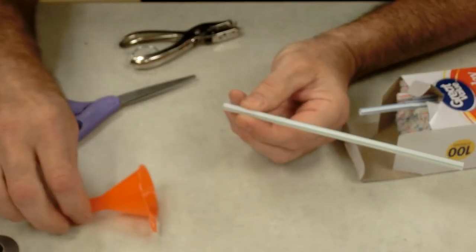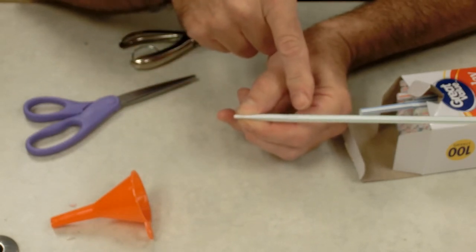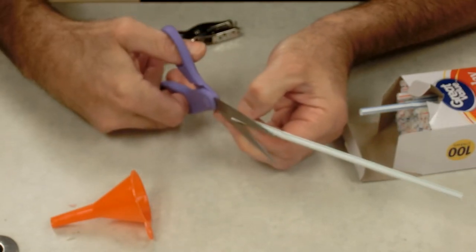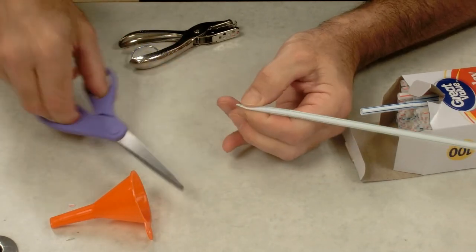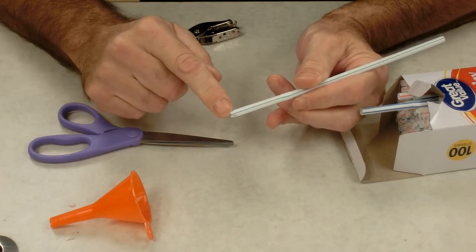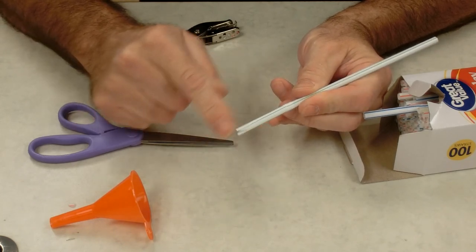I'm going to take my plastic straw and at one end — usually the end that has the flexi part on it — I pinch it down and cut off a corner. I turn it over, keep it pinched down, and cut off another corner. Some people make these with a pointed tip; I typically don't, but I don't think it matters one way or the other.